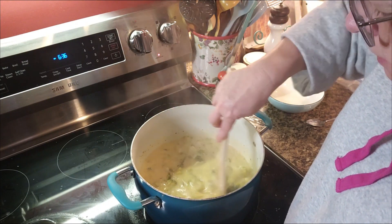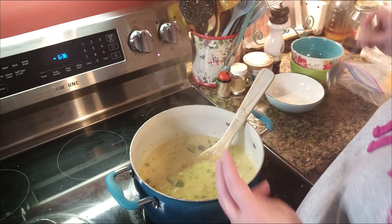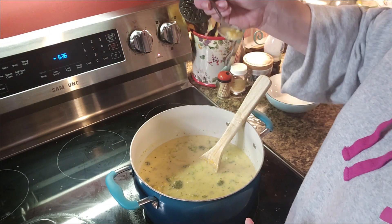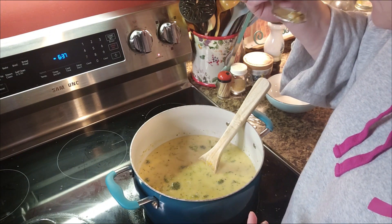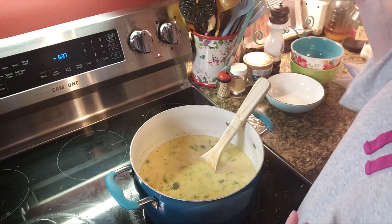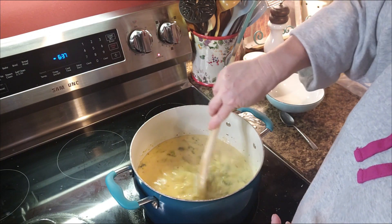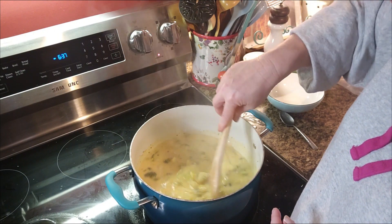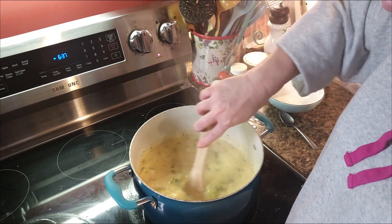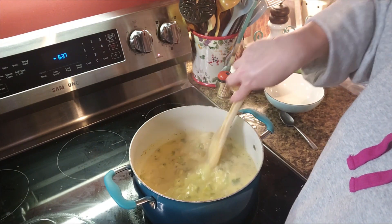I just want to take a little taste test to make sure my seasonings are good. That is good! All right, it's time to get this bowled up — time for us to eat some supper.